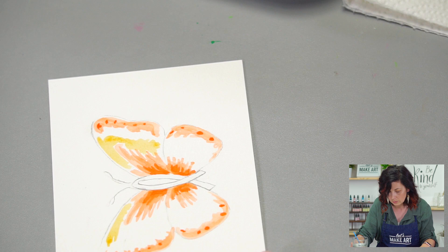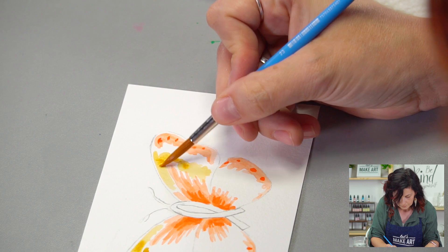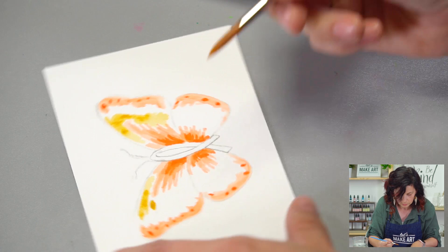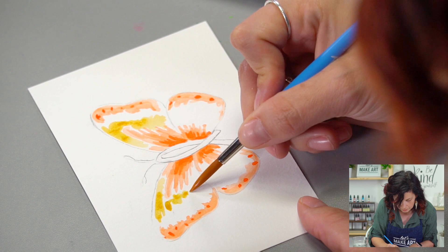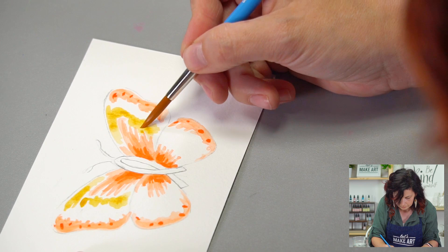It's okay if it overlaps or if you leave white space — it's your painting, you can do whatever you want. It doesn't have to be complicated. While the paint's still wet, you can drop in some pigment and see what it does. Maybe it'll do a little bloom — maybe it won't. I'm going to get some more yellow, water it down just a titch, and come in with another layer. It's starting to look like a butterfly!